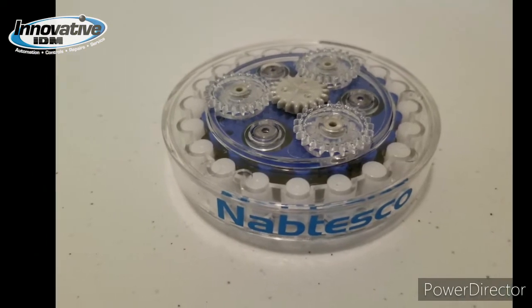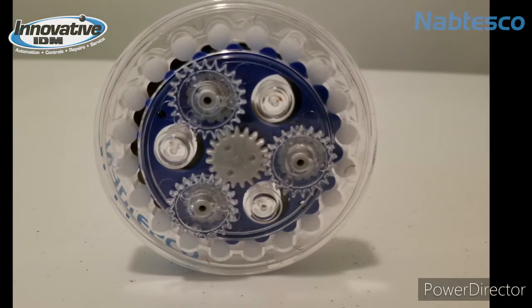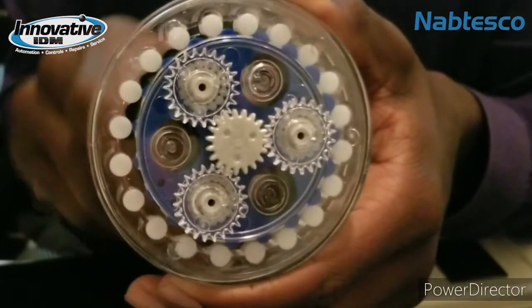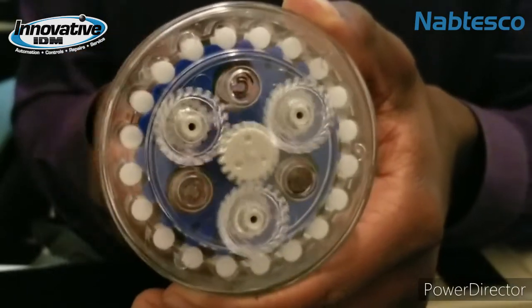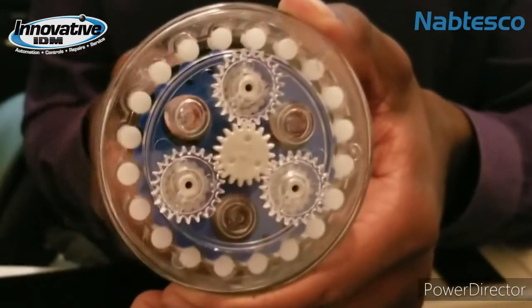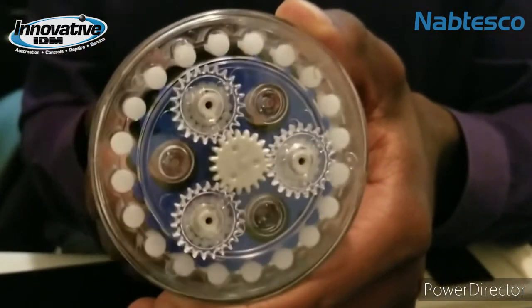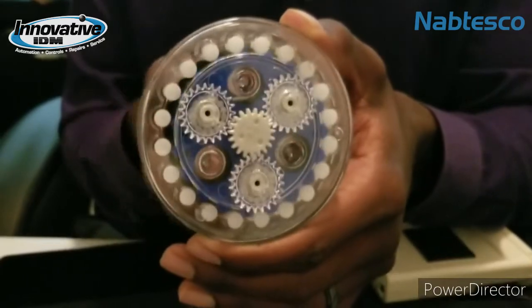This is the RV series gearbox from Nabtesco. As you can see, this is just a plastic cutout version — of course, all of them are metal. This is just so you can understand the inner workings of this gearbox. This gearbox has 360 degrees of contact, and it's a two-stage reduction gearbox structure, which gives you a wide range of ratios within the same outer diameter, making it a more compact machine. The high speed ratio enables you to use a smaller servo motor, which will reduce your servo motor cost.